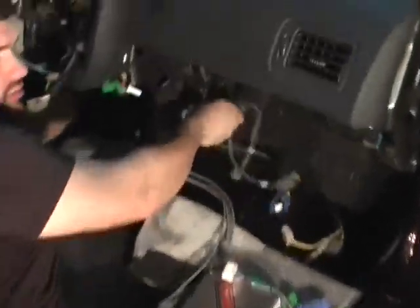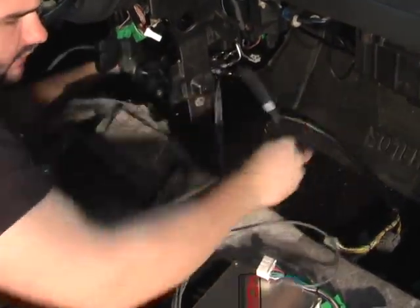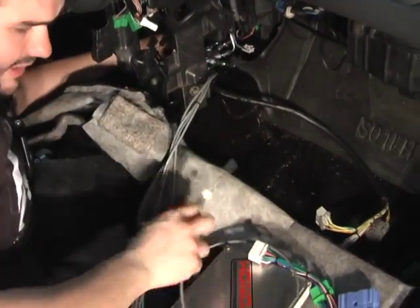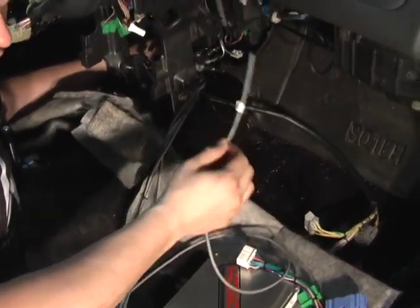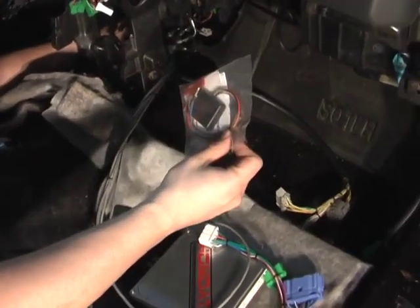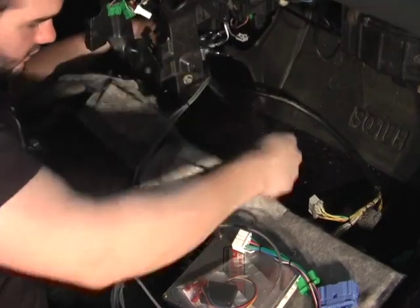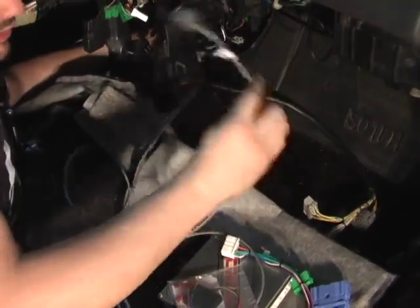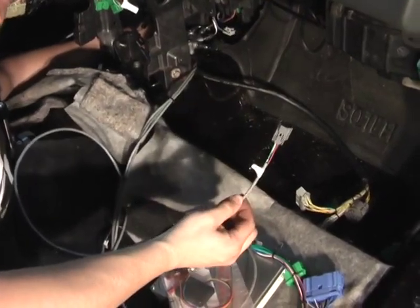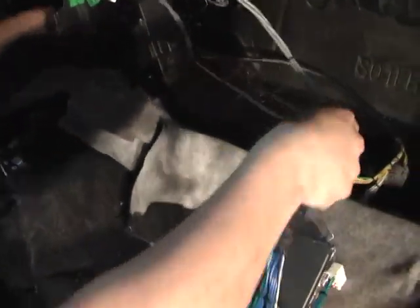Run it under the dash, like so. This is the secondary O2 sensor. Note: you will have to hook this secondary O2 sensor up when you run the immobilizer removal unit, otherwise you will have a check engine light. This is the primary O2 sensor. This has to be hooked up no matter what ECU you run. Leave them over there for now, out of the way.